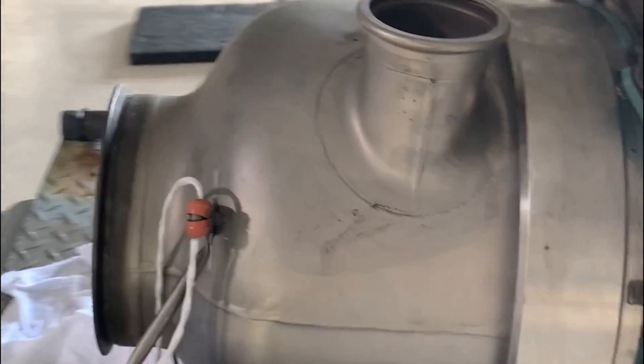Ladies and gentlemen, I present an APU. This is an Allied Signal — also known as Honeywell — GTC P 36-100 APU for the Gulfstream.